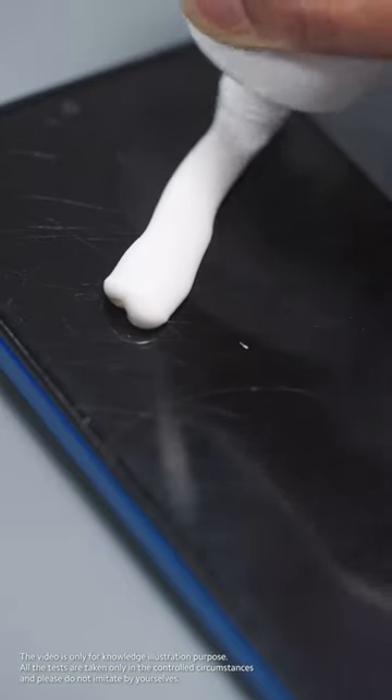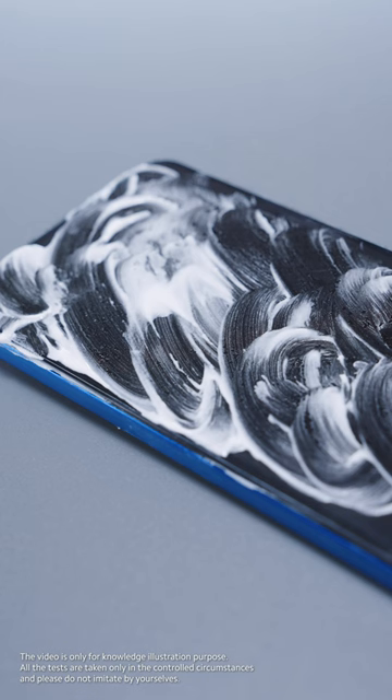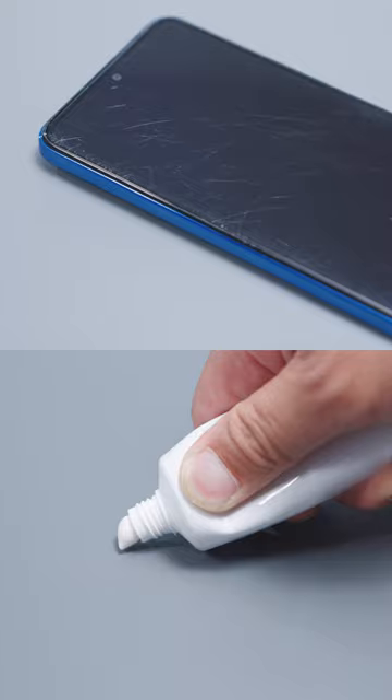Can toothpaste really repair the cracks on the screen? This tip often pops up in internet searches. Let's test it out today and see how true it is.